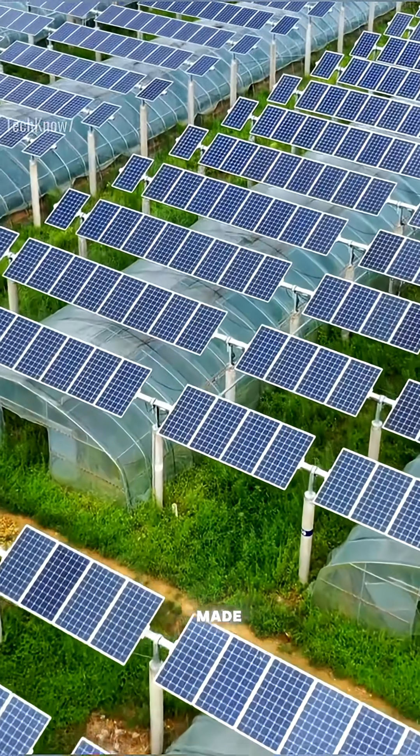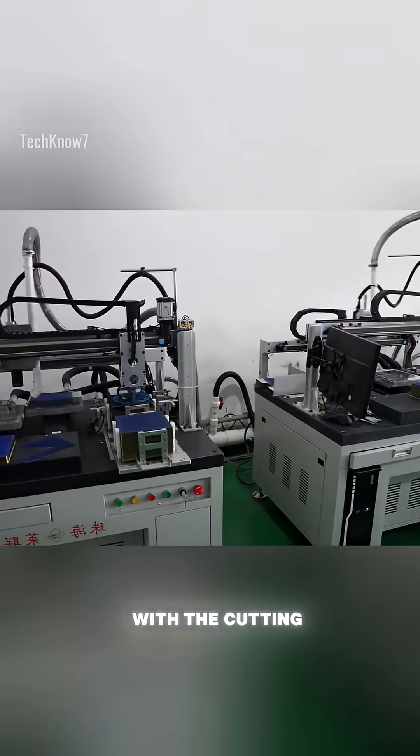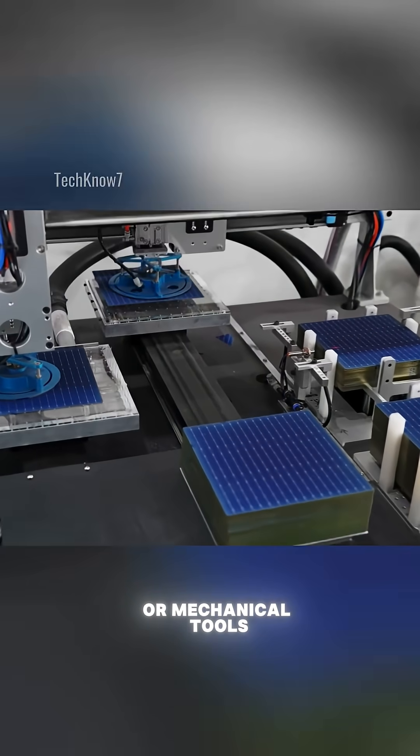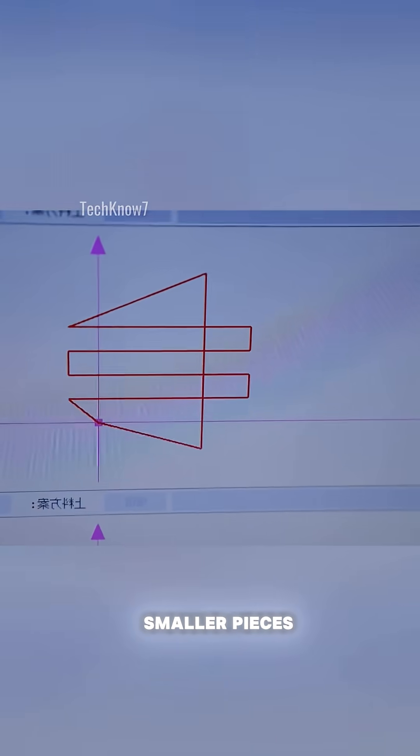Have you ever wondered how a solar panel is made? It all begins with the cutting of silicon wafers. Using precision lasers or mechanical tools, large silicon wafers are sliced into smaller pieces.